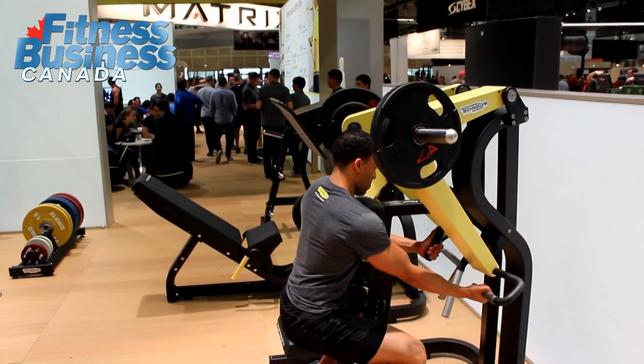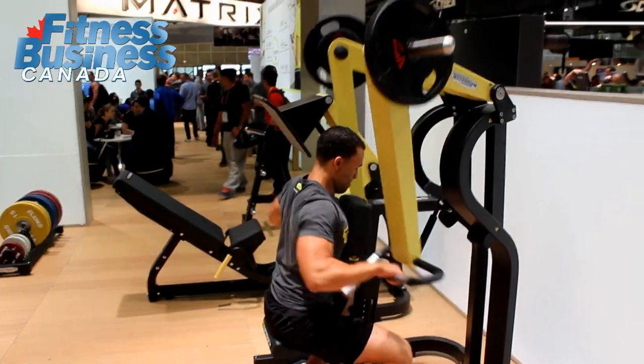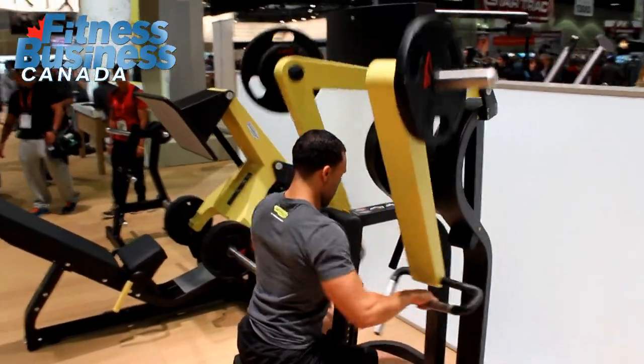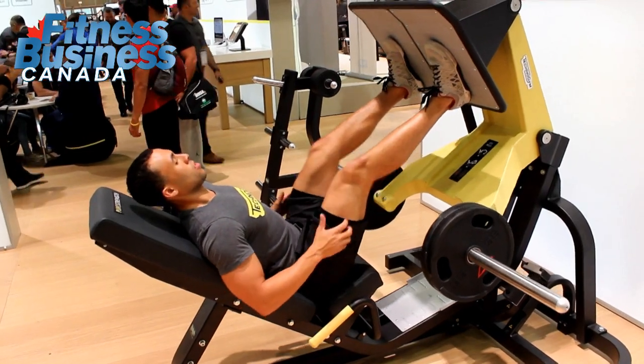To highlight two features of this product: the shape and curve of this cushioning really supports the user to put their thoracic spine in the right position for safe and optimum performance.